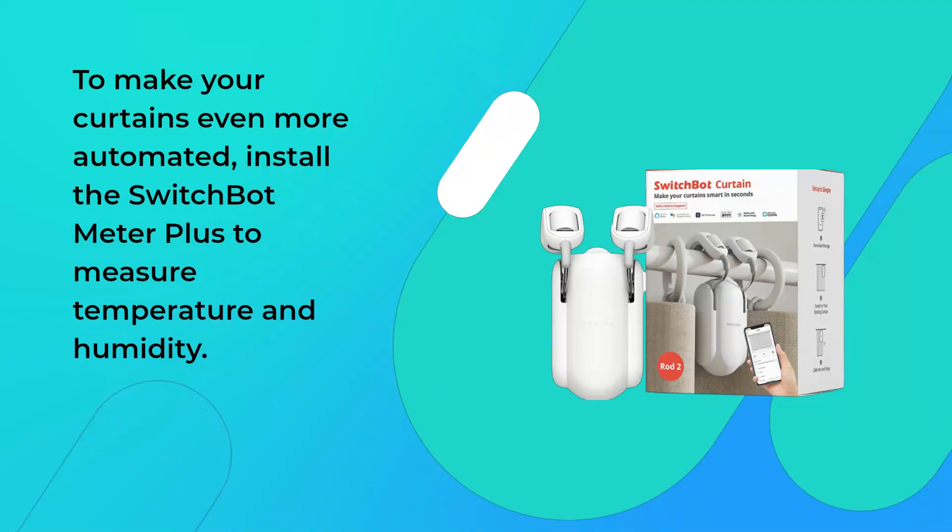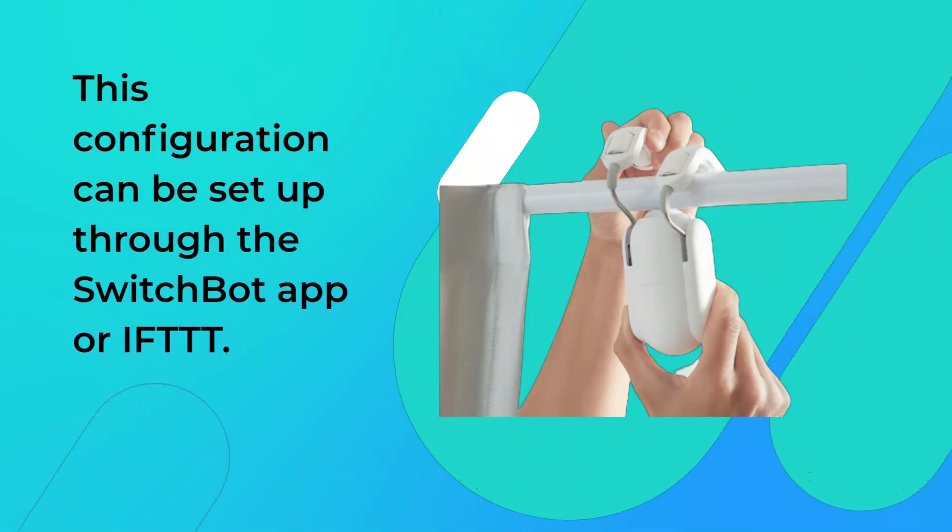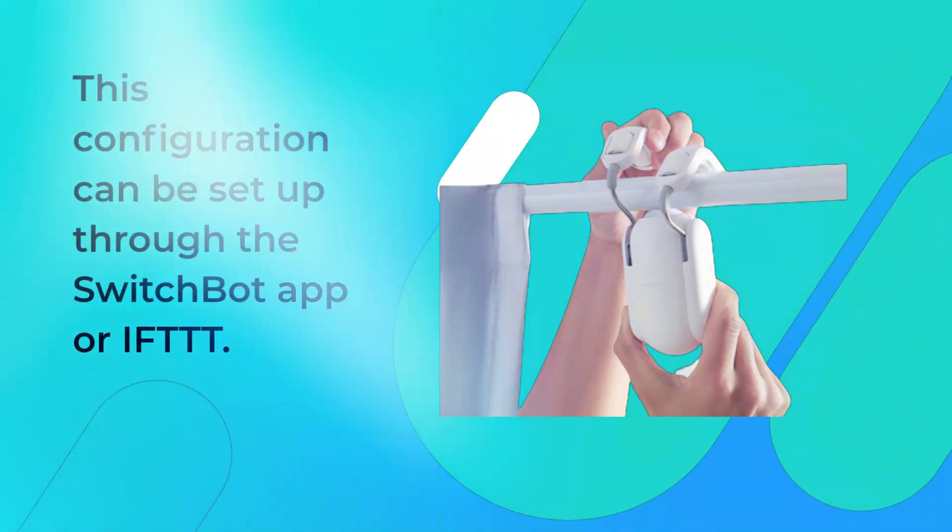To make your curtains even more automated, install the SwitchBot Meter Plus to measure temperature and humidity. You will then be able to trigger your curtains to close once the meter detects it is too hot. This configuration can be set up through the SwitchBot app or IFTTT.